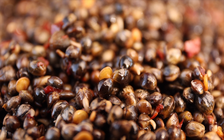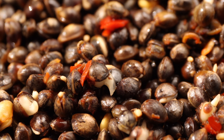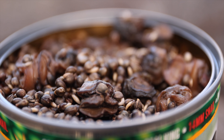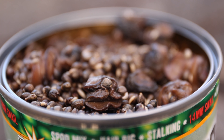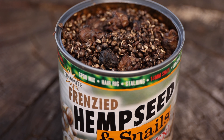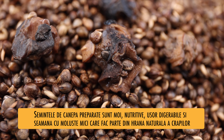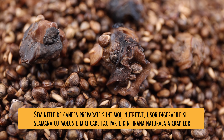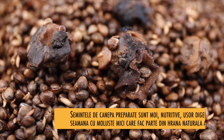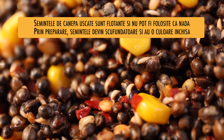Cânepea preparată e una dintre cele mai atrăgătoare nadă pentru crap. Ca aspect, semințele de cânepe sunt mici și închise la culoare. Nu știm exact de ce crapii sunt atât de atrași de cânepe — există mai multe ipoteze. Una dintre ele: semințele de cânepe seamănă cu moluște sau crustacee foarte mici, care fac parte din hrana naturală a crapului. Altă explicație e că, din punct de vedere nutritiv, cânepea e bogată în uleiuri, proteine și vitamine.